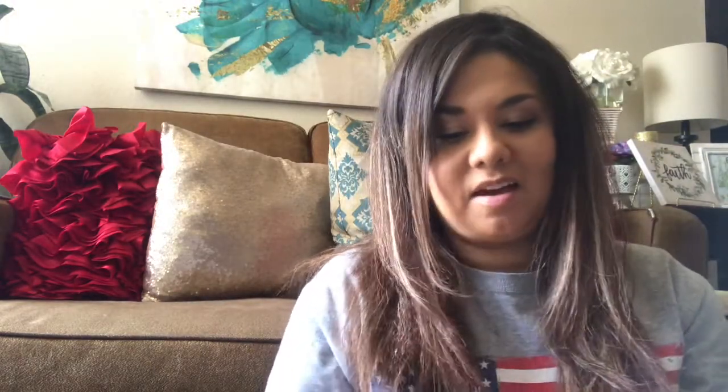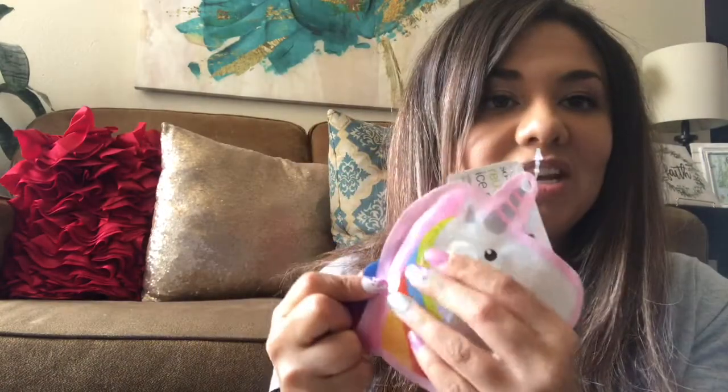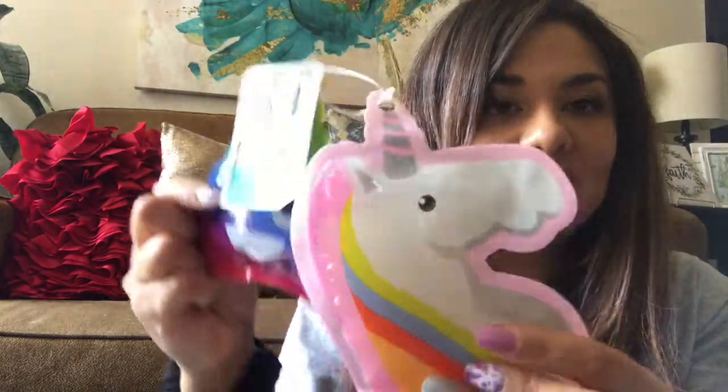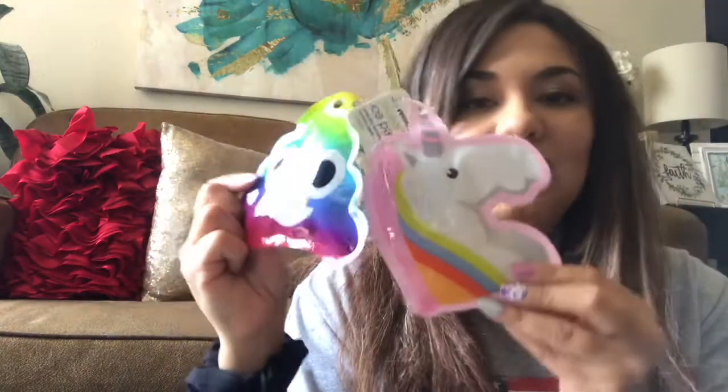I was excited to find these mini reusable ice packs — I picked up a donut and a cupcake. I think they were supposed to come as a two-pack but they were sold individually. My daughter loves unicorns, so I thought these would be great for school lunches, especially for summer daycare. You have the poo emoji one and the unicorn one — I was really excited to find these.